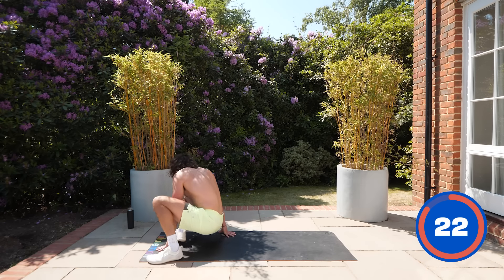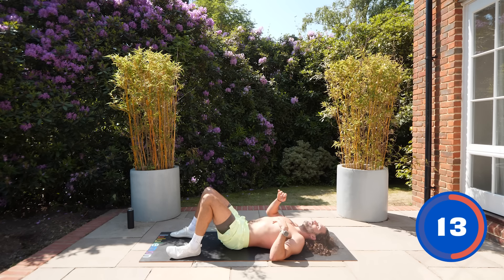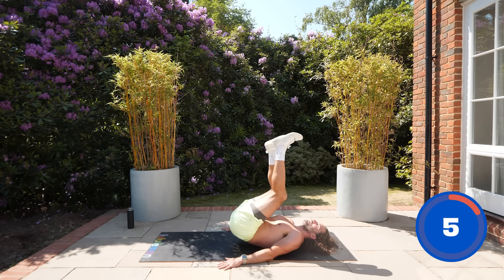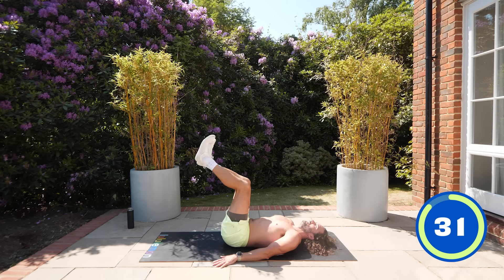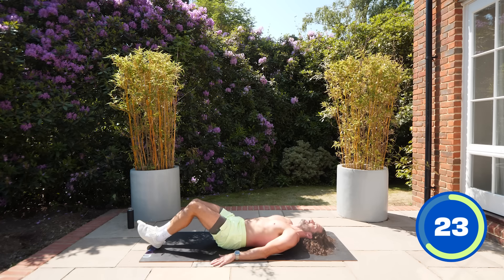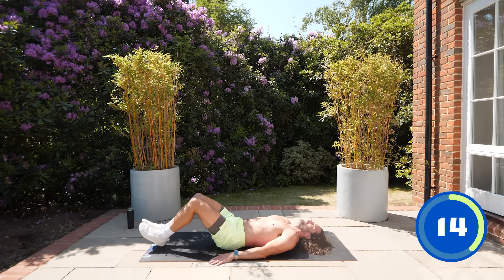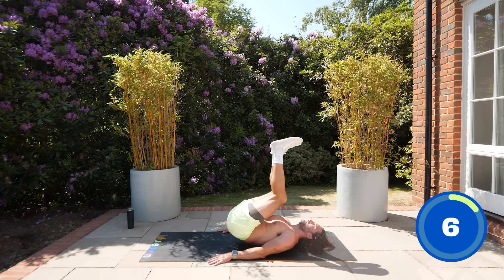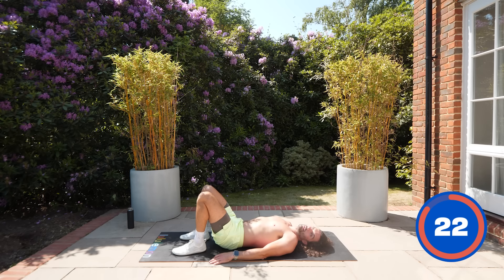Now an abs exercise — reverse crunch. Flat on the ground, hands out to the side, head and shoulders stay on the ground. Bring your feet toward you, heels to the floor. It is warm — I do love the sun in the UK summers. Apologies for the sounds from the mat — sweaty back! Last few seconds — stretch and rest.